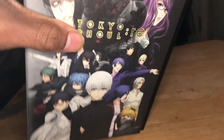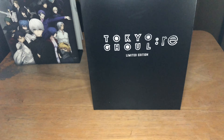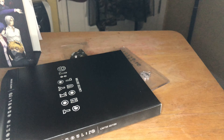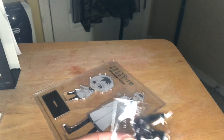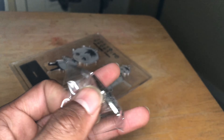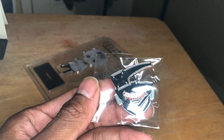So let's open this up first and see what's in this limited edition — show y'all all the goodies. First up, this is the keychain — the Eyepatch keychain, the mask that Ken Kaneki uses in the series. It looks pretty badass, I really like it.